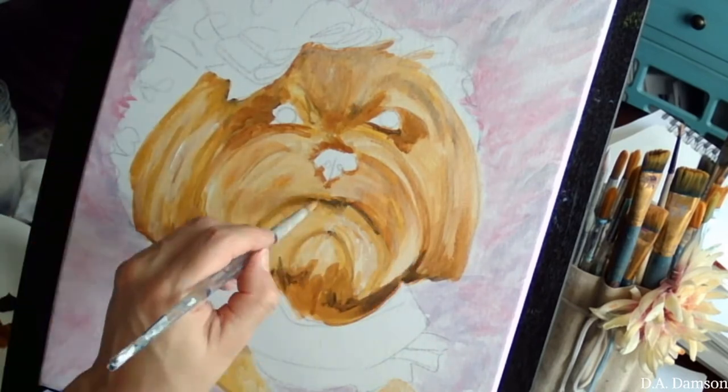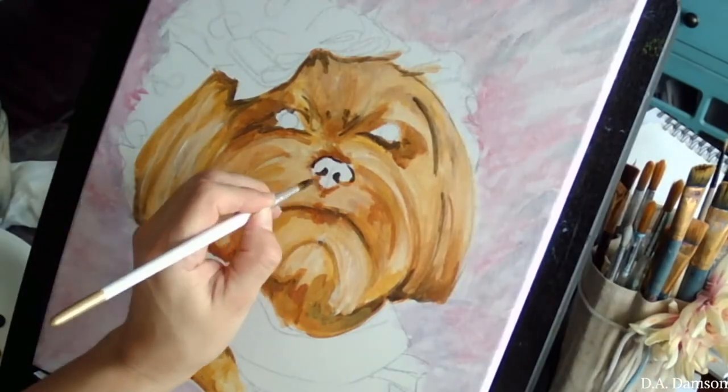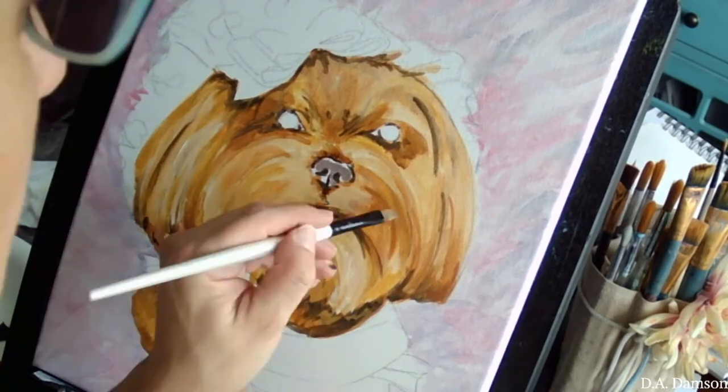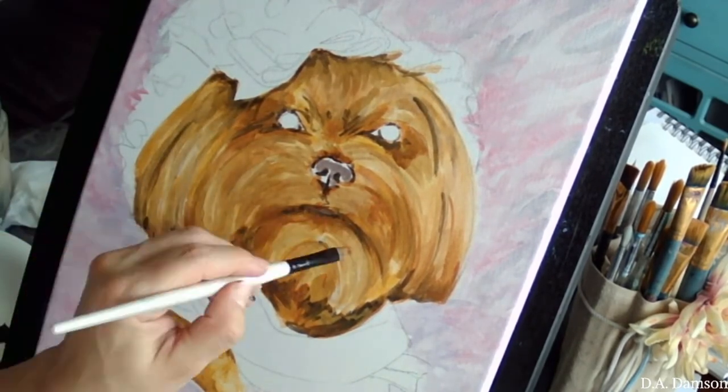The first thing I do is start with a base coat, which a lot of times will be much darker than the actual color of the pet, and then adding more layers and layers of shadows and highlights.